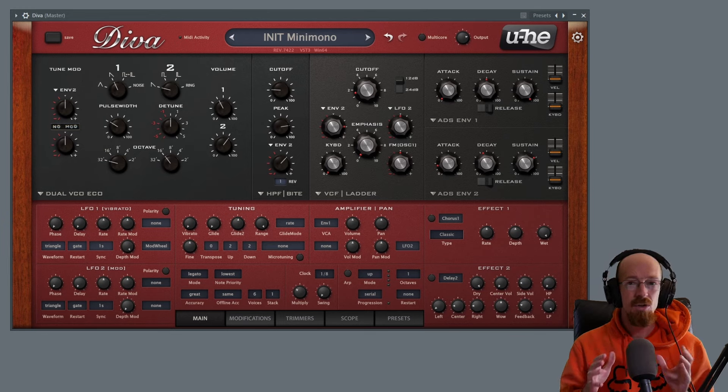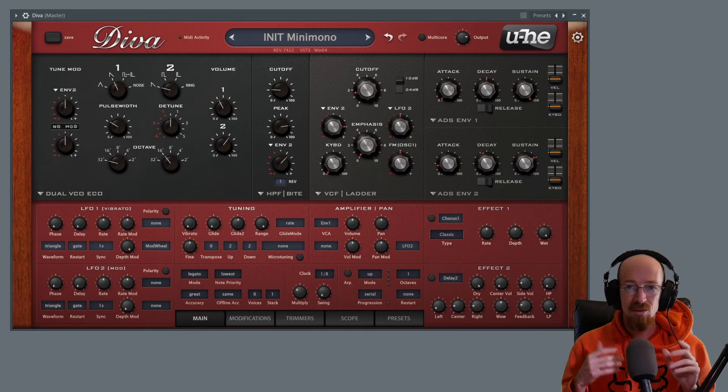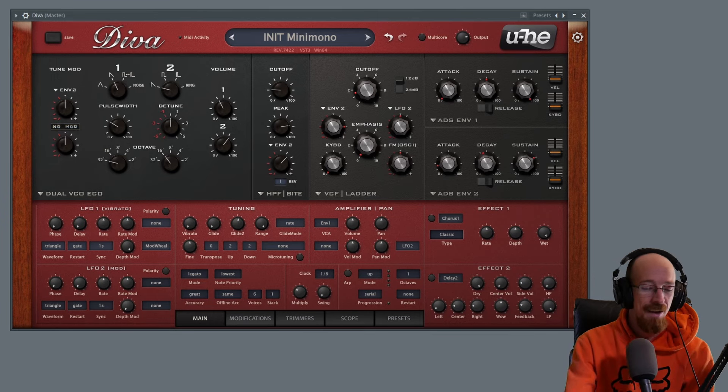We're going to go over a very simple sound to set up, but it's very very useful — you'll hear this used as leads all over the place, and it serves great as a bass sound too. Some of my favorite leads come from this style. If you're familiar with the producer Stefan Walking, go check out their work — a lot of their stuff sounds like it comes straight out of Diva.